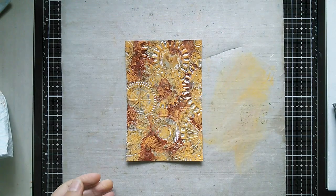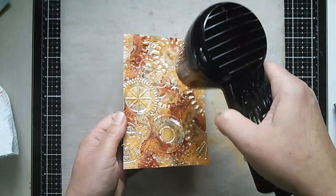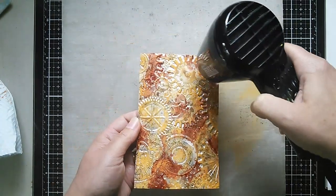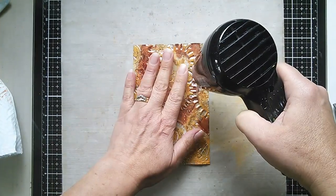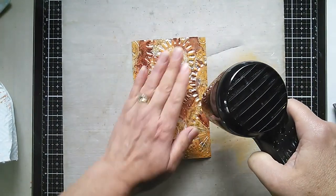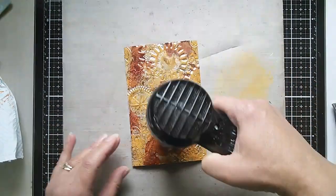I want to go back in and dry this. Now this is neat paint so it will dry an awful lot quicker. Just need to feel that it's gone touch dry — which it now has.